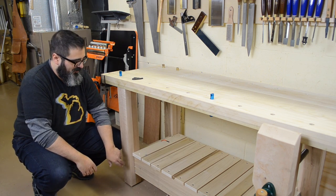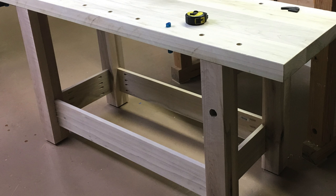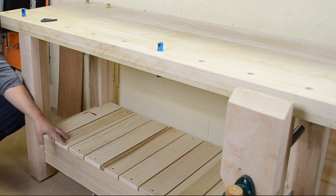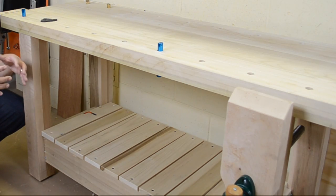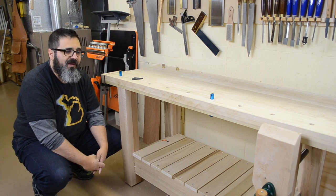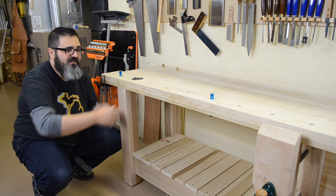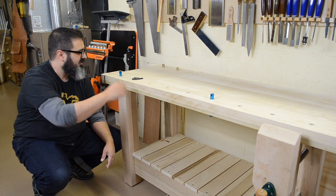We used pocket hole screws to pull the apron together — it works fantastic. The last thing I added was this shelf right here, which is going to really help add rigidity to the overall bench so it's not going to move on me.